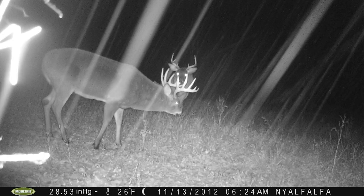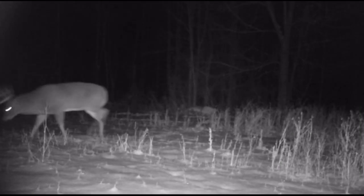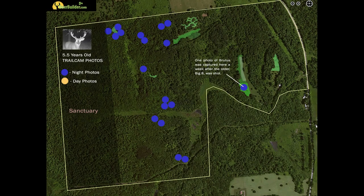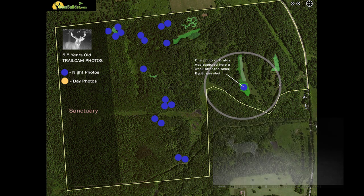To illustrate how effective trail camera surveys can be, here's a real-life example of a buck we were watching from the time he got on our radar at four and a half years old. When he was five and a half, our trail camera surveys over an entire year caught only nighttime photos of him. He never passed a vertical line going further east into the property. The only time he ventured east was the week after a bigger buck — the Big Eight — was killed on the neighbor's land. That was the first time we ever got a nighttime picture of him east of that line. He was incredibly elusive.